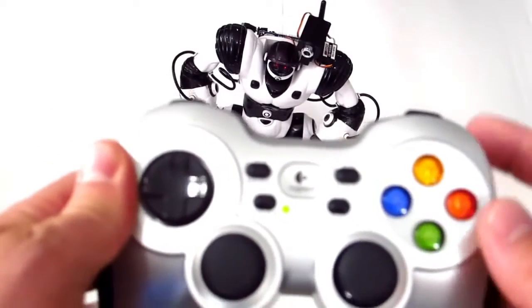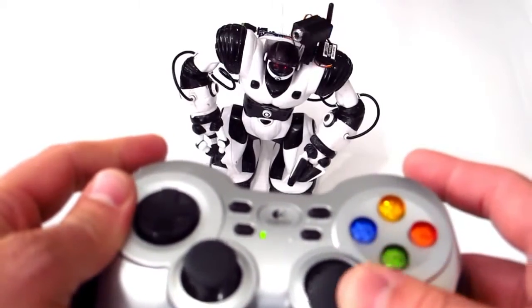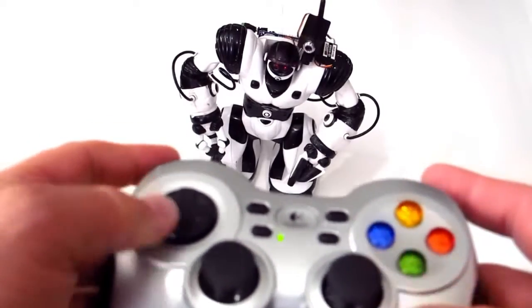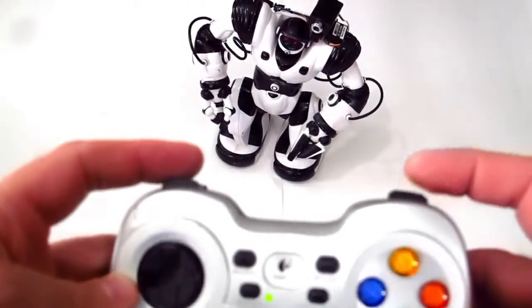Here I have a joystick configured to control the RoboSapien. The joystick here will control his head, this will control his motion, and these buttons up here will control his arms.